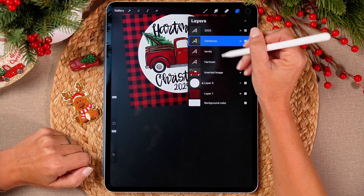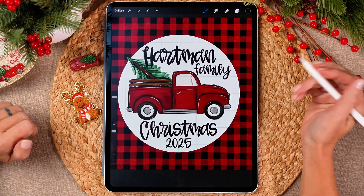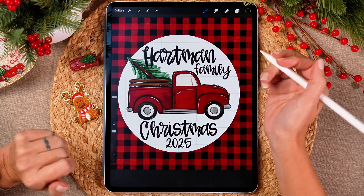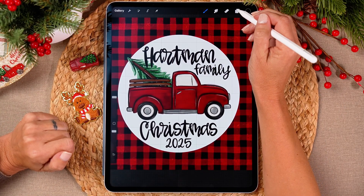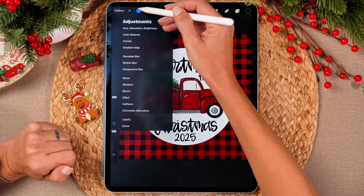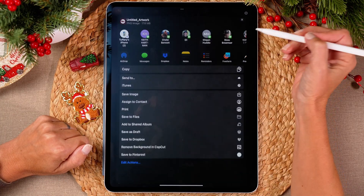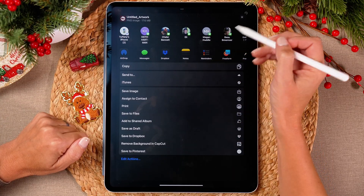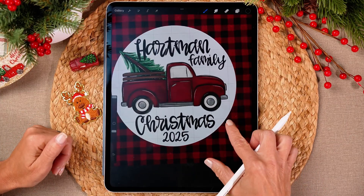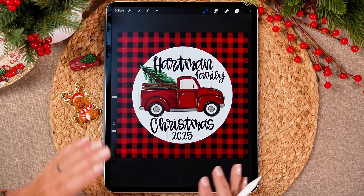The whole idea here is just to arrange this in a way that looks cute. You can choose what font you want and say whatever you want on it. Now you have your design. Go up and click on the wrench tool, export this as a PNG, and save it somewhere you can find it. You can then upload this directly to a print on demand site.